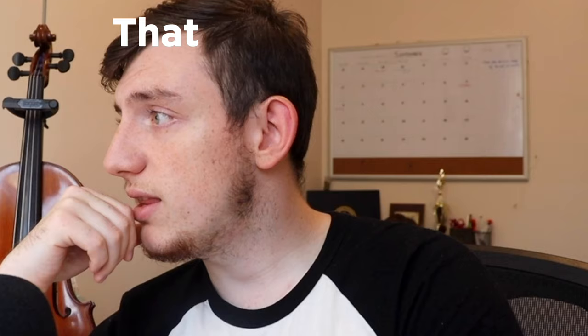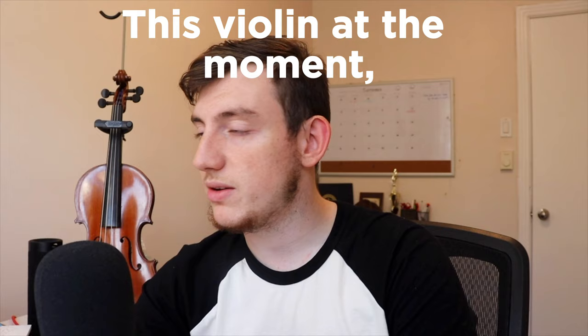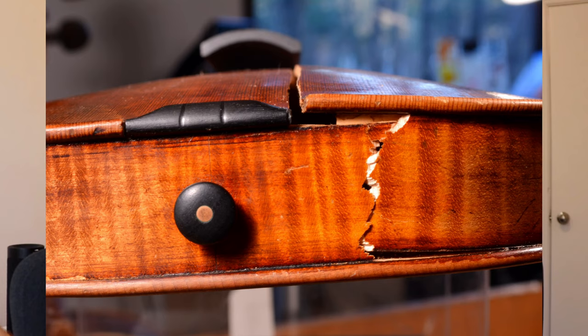Stay until the end to hear how this beauty sounds. So just a bit of context — I was on Facebook Marketplace one Sunday morning when I saw this post, and immediately I thought to myself, that violin kind of looks beat up. It's got a lot of missing things, like the bridge, strings, one of the pegs, a chin rest. This violin is not playable. Nobody can play on this violin. And I also couldn't tell whether there were any cracks on this instrument because whoever was taking these pictures probably used a potato as a camera.